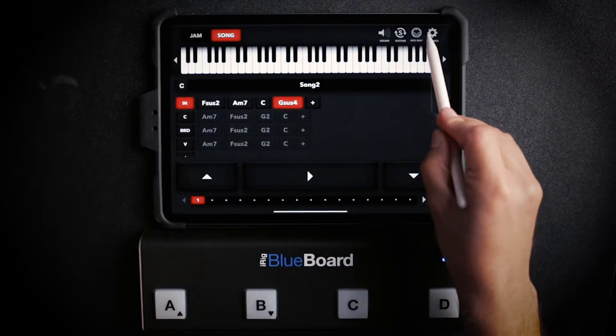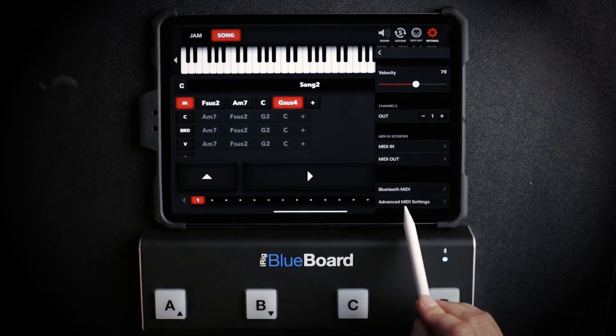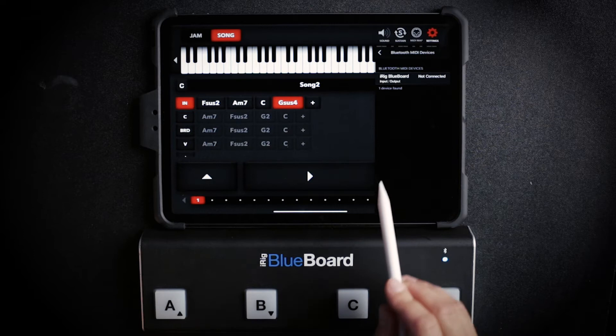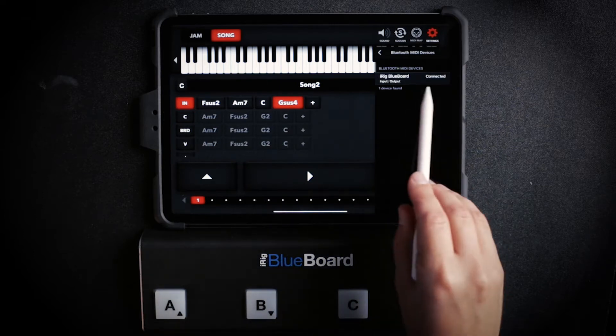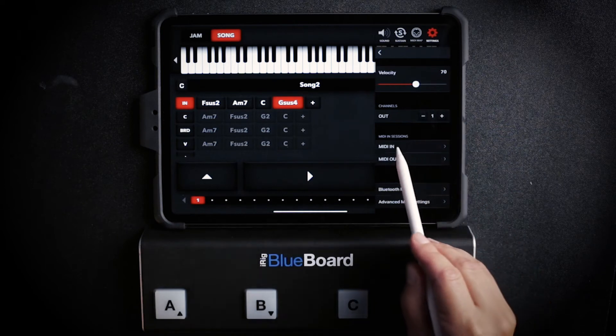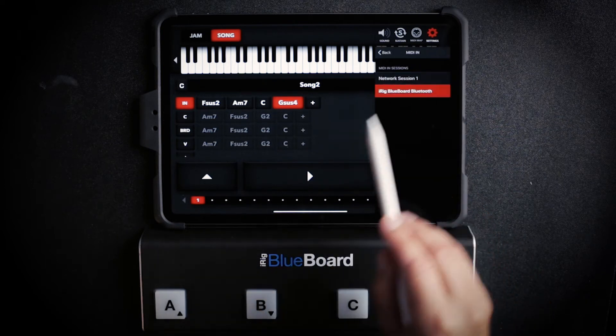Now we're going to go to the Dreamfoot app, go to Settings, then MIDI. First we're going to go to Bluetooth MIDI and select it. Once it's connected, we're going to go back into MIDI In and select iRig BlueBoard as our MIDI In device.